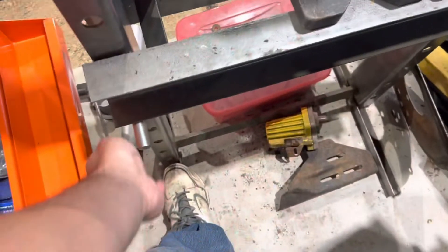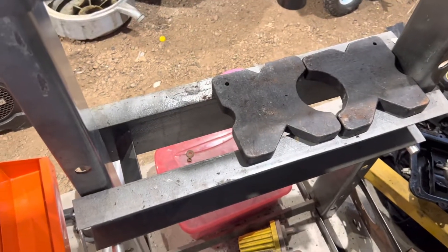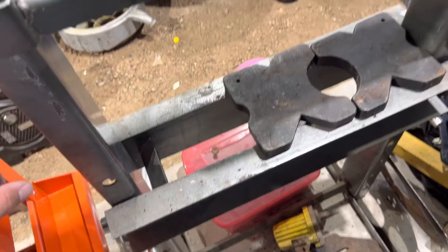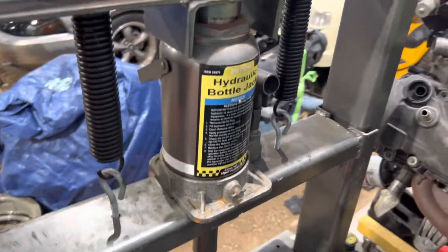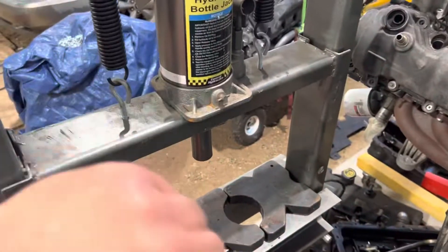I will say it is kind of a pain to constantly have to adjust the height of this thing up and down, but I think all presses are like that. If you're looking at pneumatic air-powered ones, that'd probably be a good option for not having to sit there and pump this thing a thousand times.